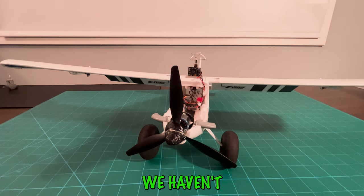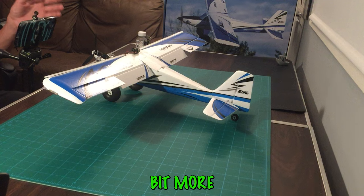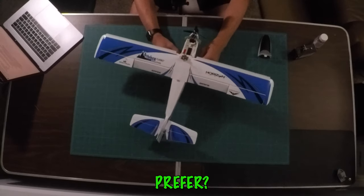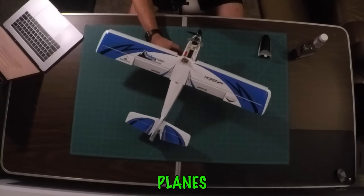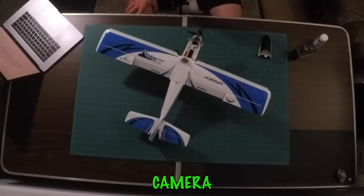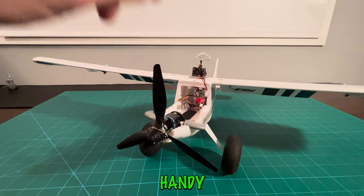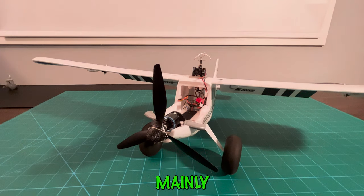So which method do we suggest? If you have a ton of planes and you're switching the camera system between them, we'd suggest the external battery method — buy one camera and one or two batteries and go plane to plane. If you have one or two main planes, the solder-to-board method is really handy because it simplifies your daily flying routine — no hassle with charging or maintaining an external battery, and you always have power to your camera just by plugging in your main battery.